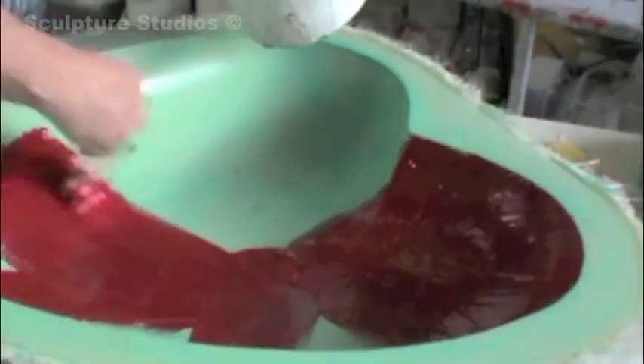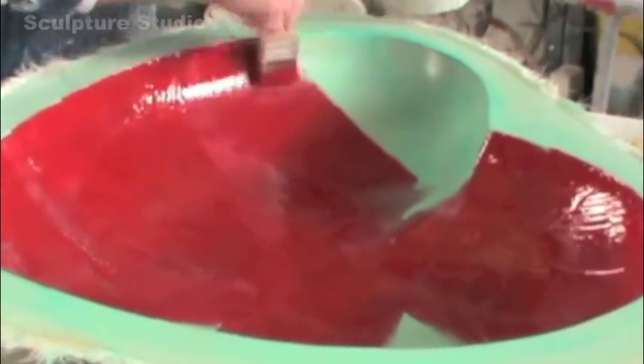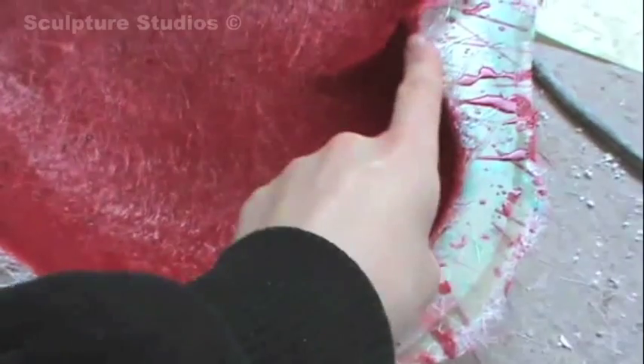Aidan's using a red gelcoat here for the casts, so that if the hearts are ever scratched through their red paint, they'll still have a red base layer underneath. He lays up the cast with a couple of ounces of glass fibre, making sure to double up on all the edges where the hearts are going to be joined together and handled from.